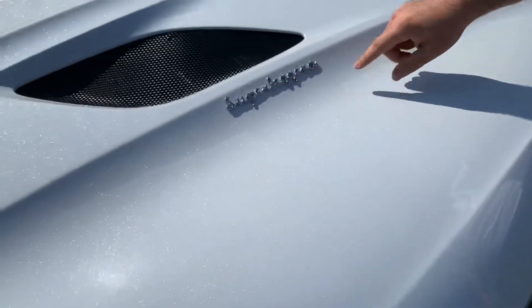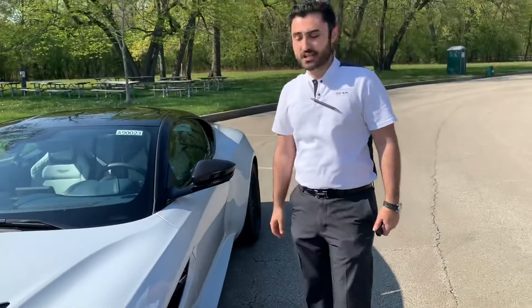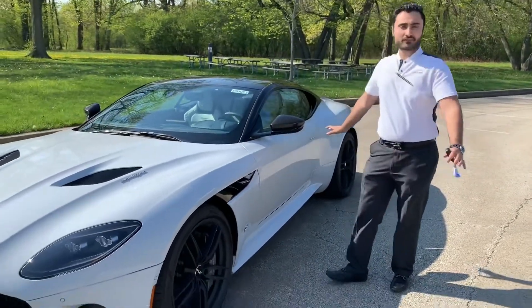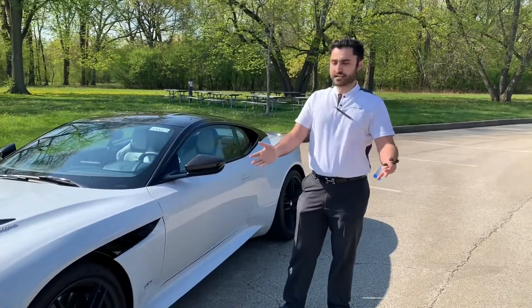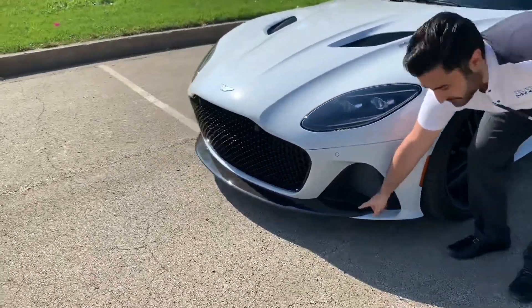You see the Superleggera — Italian for super light. What makes the car super light? The entire body of the vehicle is made out of carbon fiber, minus a panel on the door for safety reasons. We'll start with the front splitter — as you can see, carbon fiber.